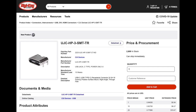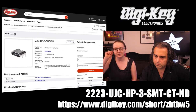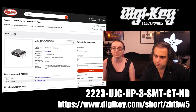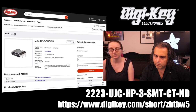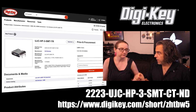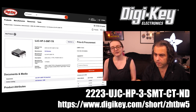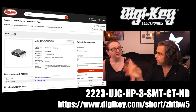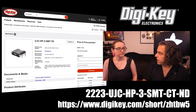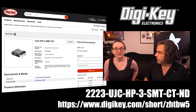So where do you get it? These are new from CUI — you can say CUI or CUI. The part number is the 2223 UJCHP-3SMT-CT, and ND is for DigiKey. Or use the short URL — pro tip: when you're on the DigiKey site, there's a little share button that generates a short URL. DigiKey.com/short/ZHTBW5. You can cut and paste that from the site and send it to yourself, drop it into a text file or something that syncs with your phone so you can look at it later.